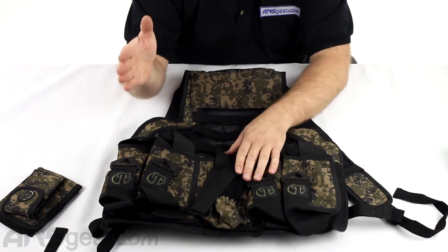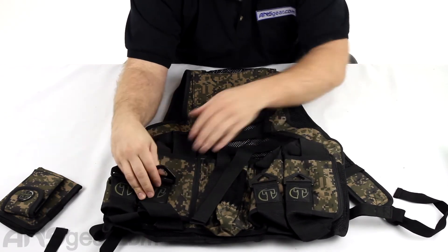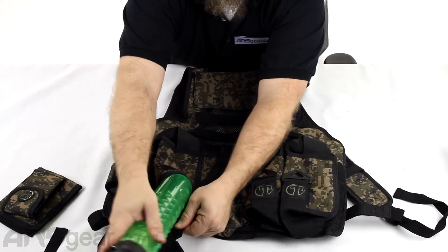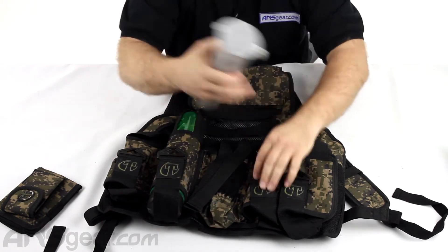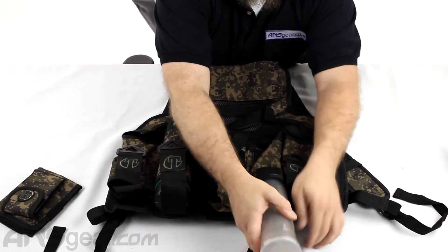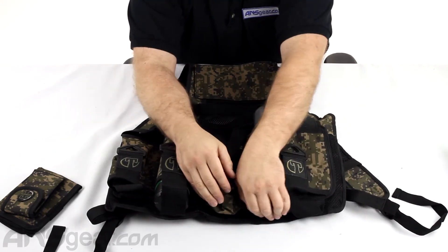On the backside, we've got four slots for pods. They will accommodate both styles of pods from lock lids, fitting standard pods in there. And if you have smaller pods — the 50-round or 100-round — obviously you could fit those in there too.